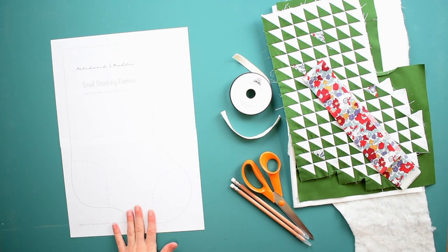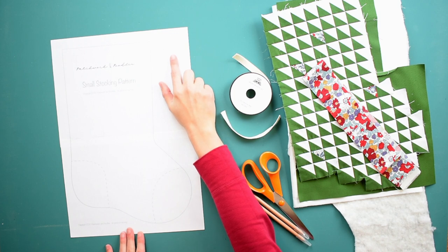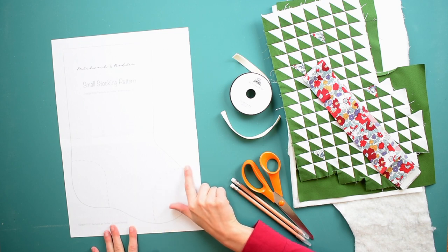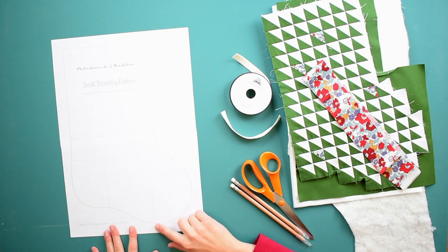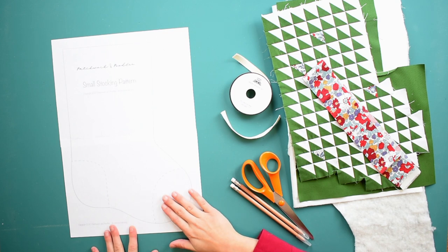The first thing you want to do is download and print your pattern. Always make sure that the one-inch square on the top of your pattern is actually one inch. When printing, make sure your scale is at 100% — that's going to ensure it prints the right size. You'll notice the Christmas stocking pattern has dotted lines for the toe and the heel. These are optional — you could cut out a different fabric for the toe and heel to raw edge appliqué on top of your stocking for a really nice rustic look.